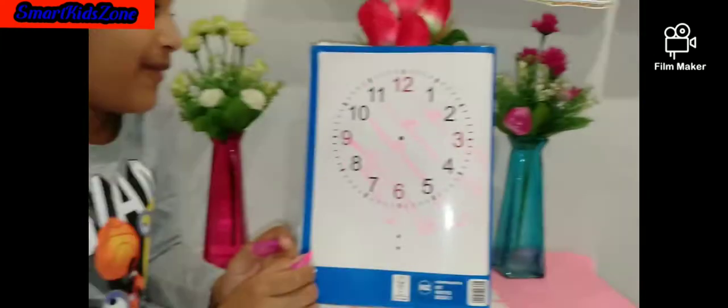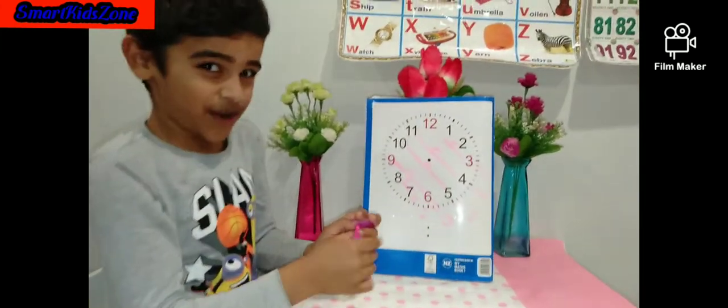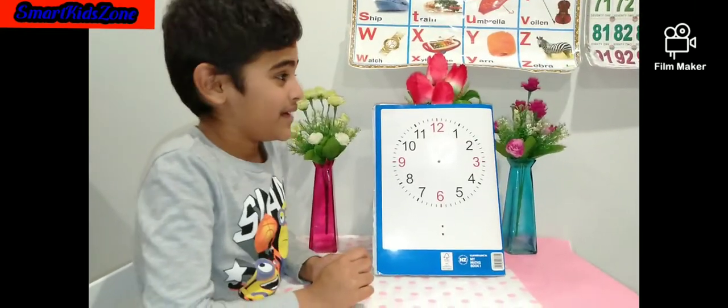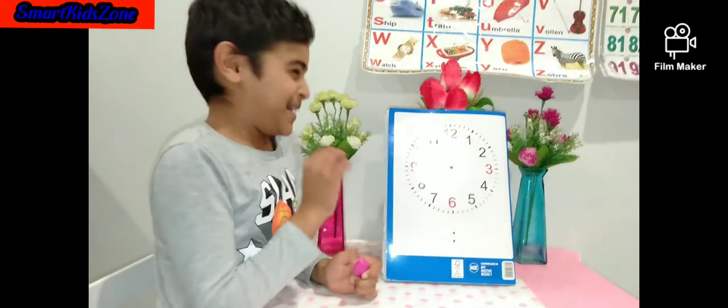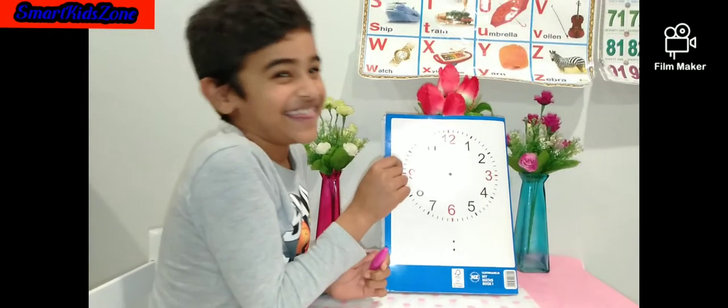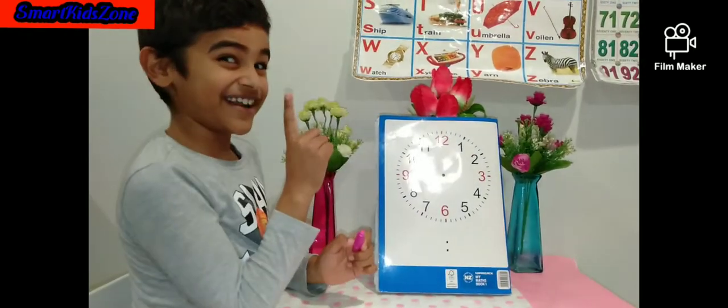Now we're done with 15. Let's go to 16. Looks like the book is ready for 16, so let's get started.